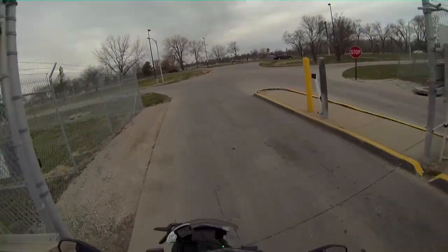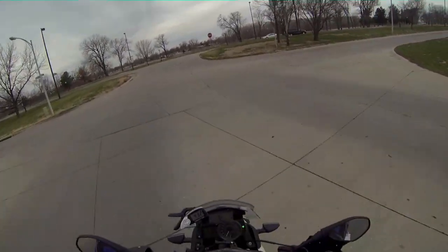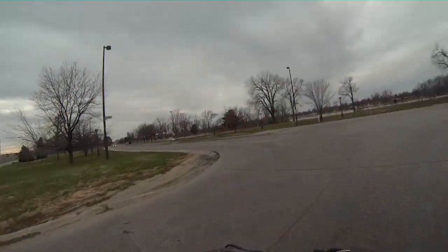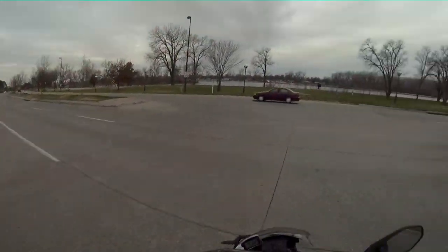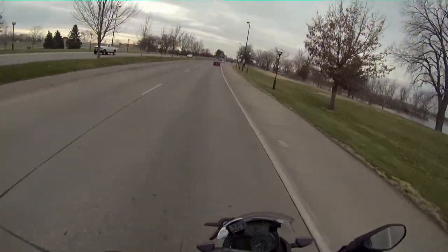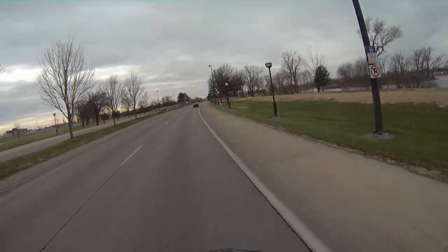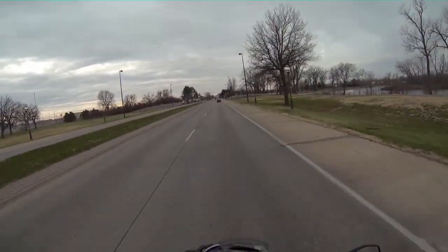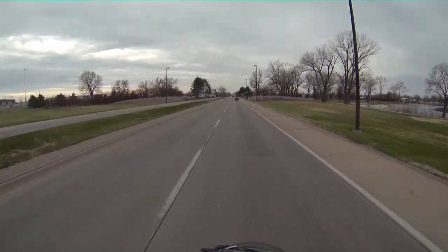All right, welcome to the Hero 3 Black. I've got it set up at 1080, 30 fps frames per second.